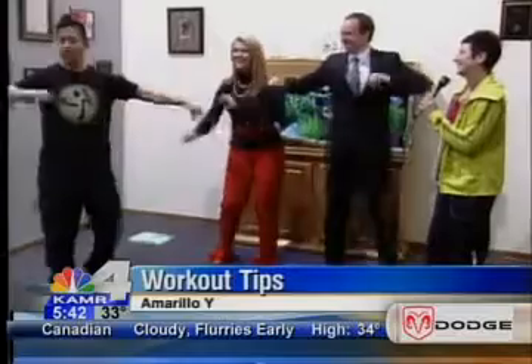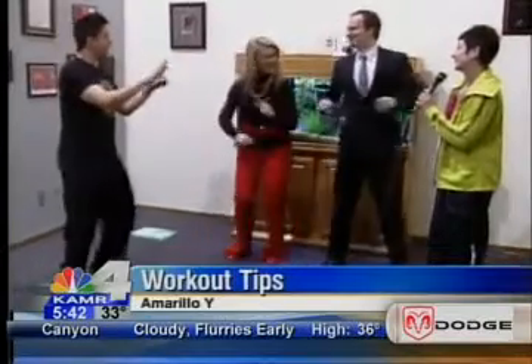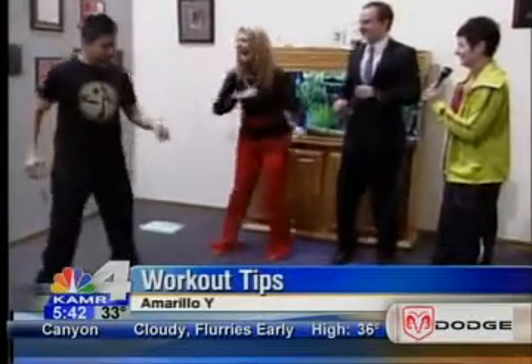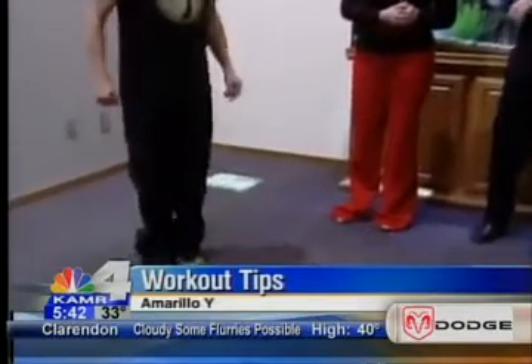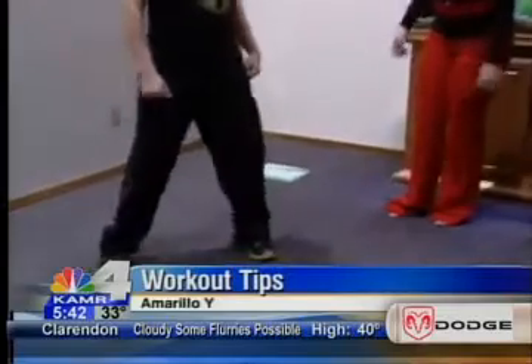You got it! You're going to feel the music. One, two, three, four. This is why I can never do Zumba. Oh, it's fun! It's almost like... yes, you got it!